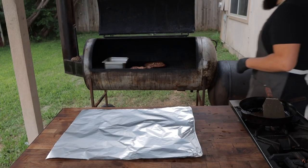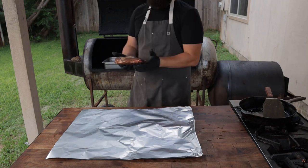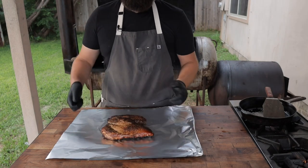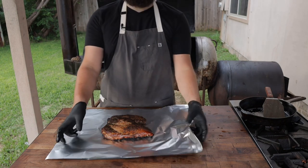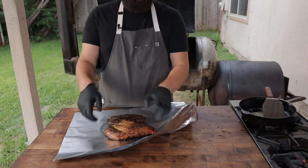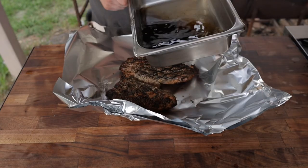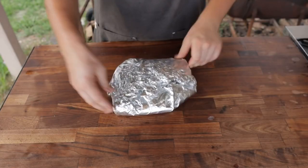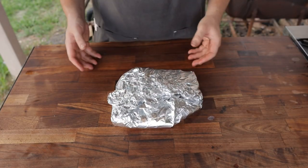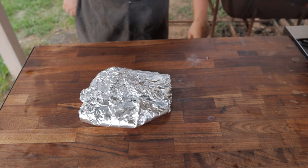It's been about 45 minutes, almost an hour, and this turkey breast is right at 155 degrees. We've been basting it every now and then for the last 45 minutes, and now it's time to wrap it up. Put a little butter in this foil and let it rest. Pour some herbaceous butter in there, wrap it up. Wrapped it topside down to help really get all that butter in there, to make sure this comes out nice and juicy and super flavorful.